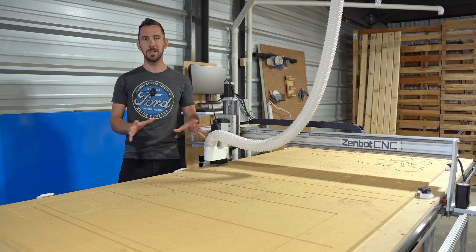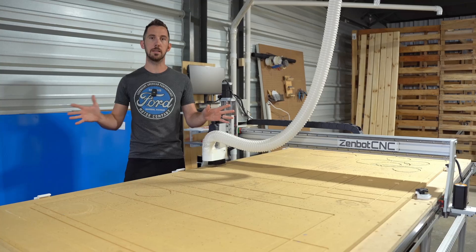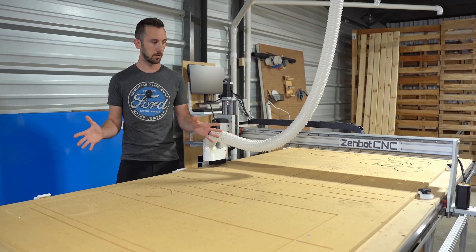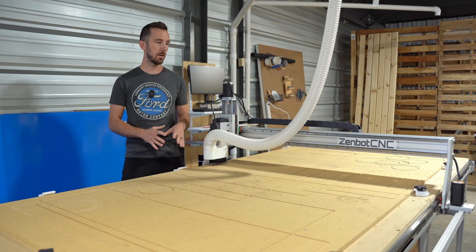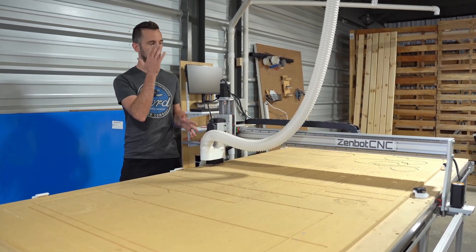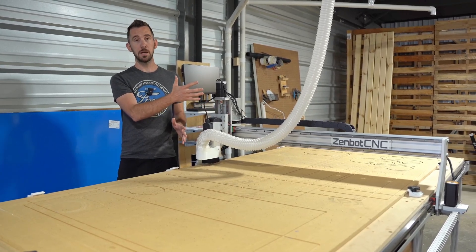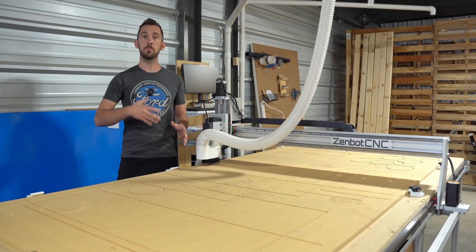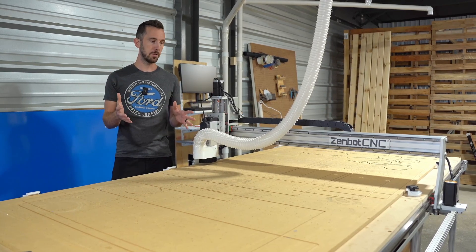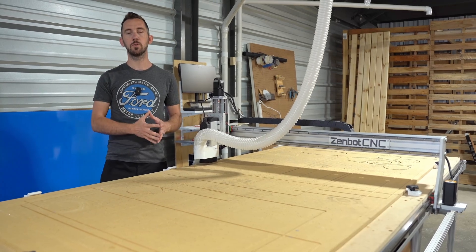Let me establish what this video is not. I'm not going to give you any bright, brilliant ideas on how to make a ton of money with a CNC — I have no product ideas for you. This is just going to be a follow-up review video on the Zenbot CNC. I did an original review when I was only about a couple months into using it. Now I've done 800 sheets of acrylic and I want to do a post follow-up review and give a few remarks.